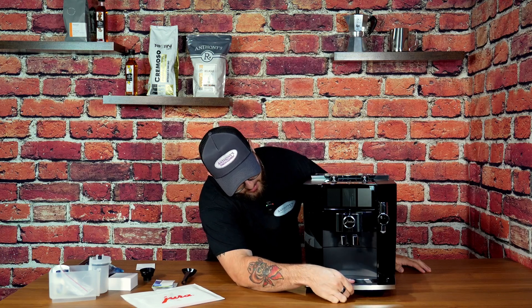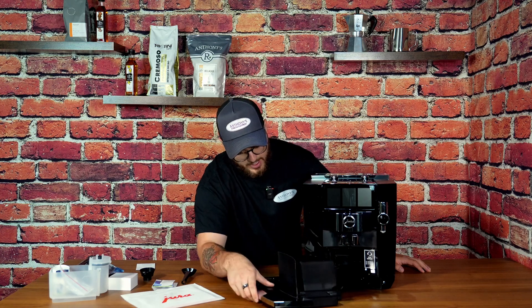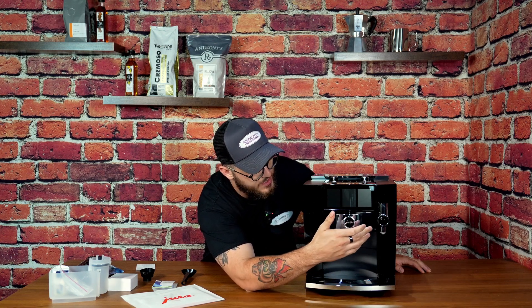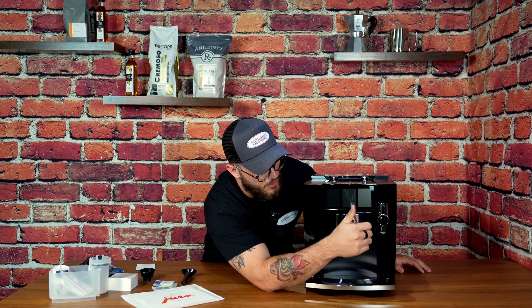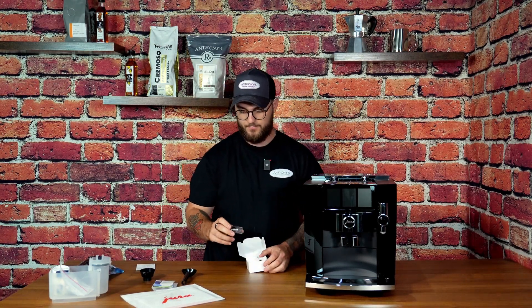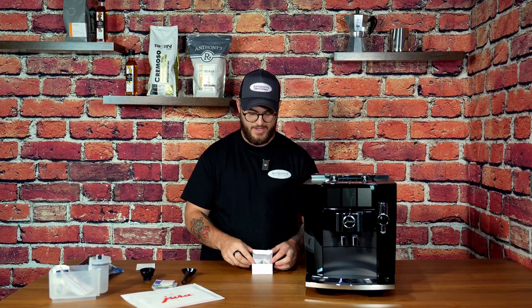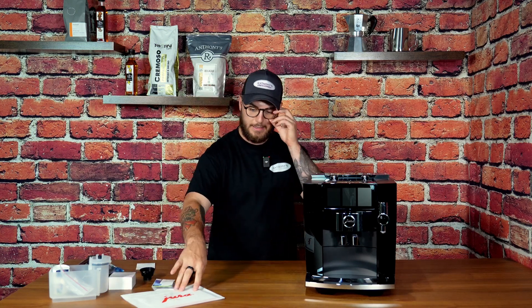We have our standard drip tray, which just pulls out, and then we've got our grounds container with a similar front as the other J8. There is the attachment on the side over here — this is where you do your syrups, so if you want a vanilla latte or something, you do that all built into the side. You can actually do two syrups, which is great — say you wanted caramel on deck and then a sugar-free vanilla on deck ready to go. You don't have to wash them out every single time; you've got two there.